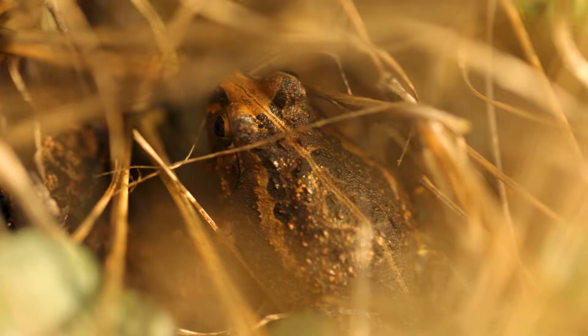Sometimes you just strike luck while shooting and you can't really explain it. When I was shooting the frog I turned around and noticed the same stick insect I saw earlier, and the sun was coming out from behind me — it was backlit, which was absolutely beautiful.